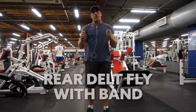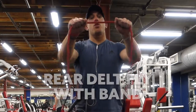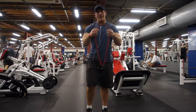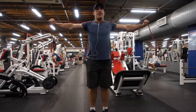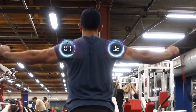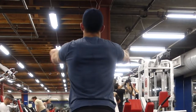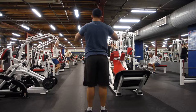The second exercise, if that's good, are rear flies with the band. You just grab right here, about six inches apart with the red band. If it's a heavier band, maybe a little bit more apart, but the red band's pretty light. So six inches, pulling it to my upper chest, right above my nipple line. And I'm squeezing the back of my shoulders, controlling on the way back down. Pulling, squeezing, controlling on the way back down.